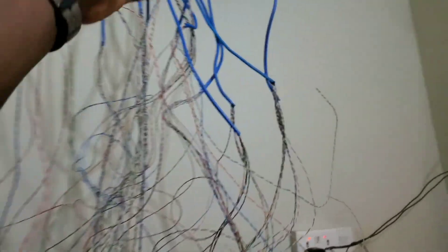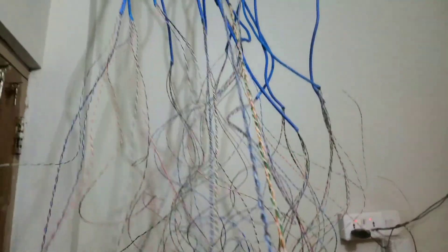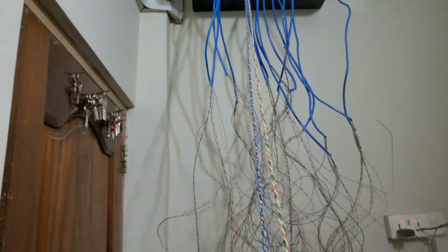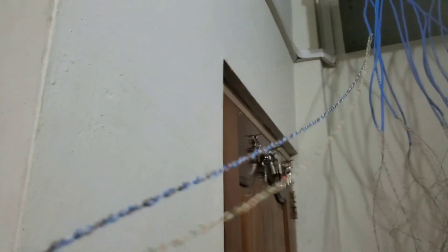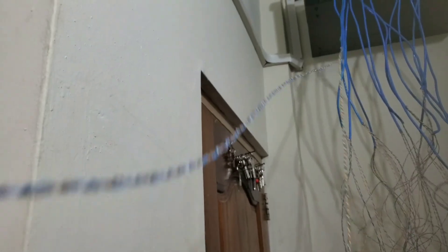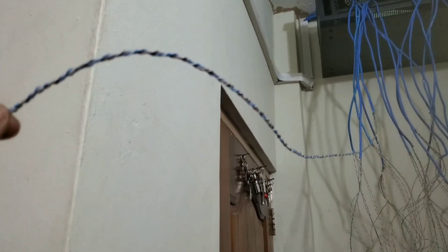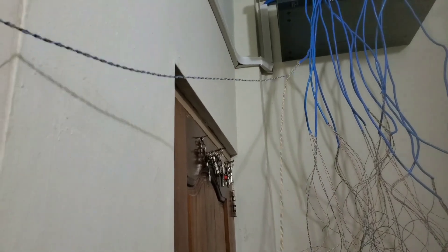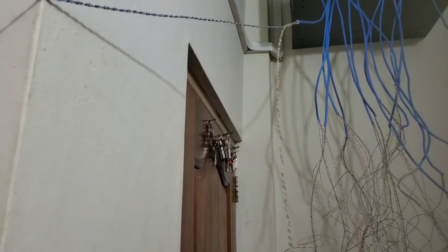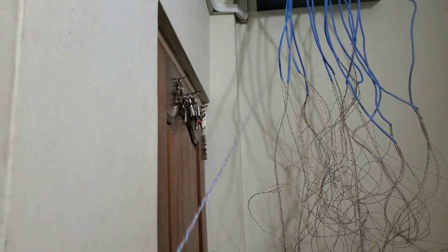So I'm going to show you how to quickly join two sets of pairs together in this manner, so that when you take one set you know it's the power line for one camera, and when you take the second set you know it's the video line for the same camera.